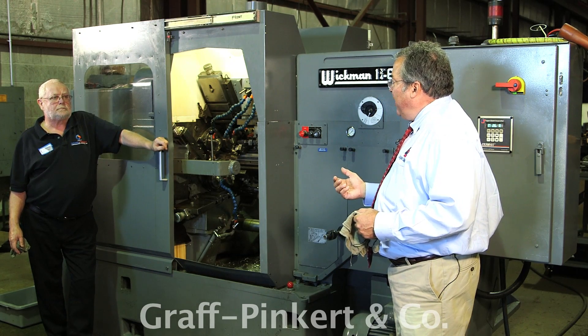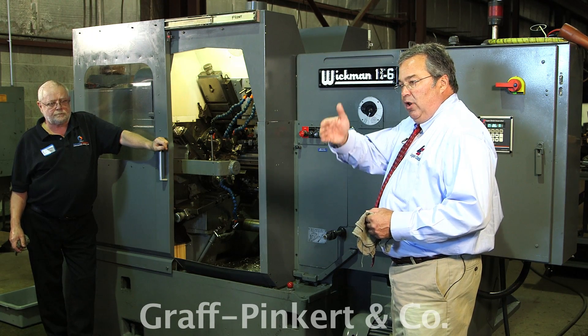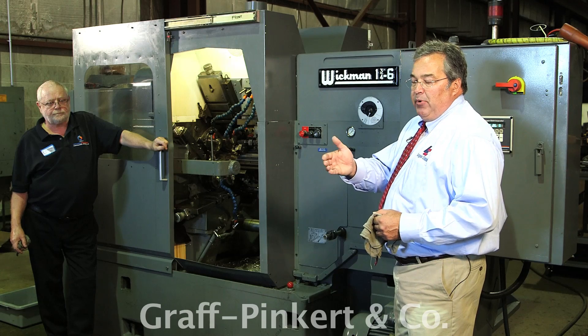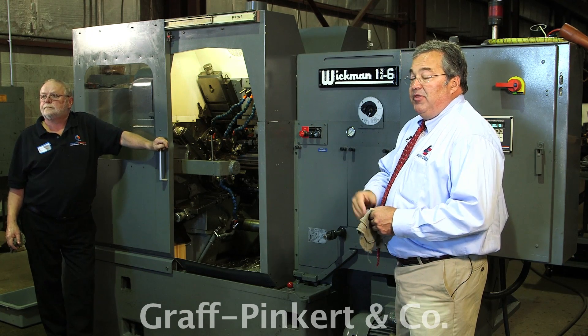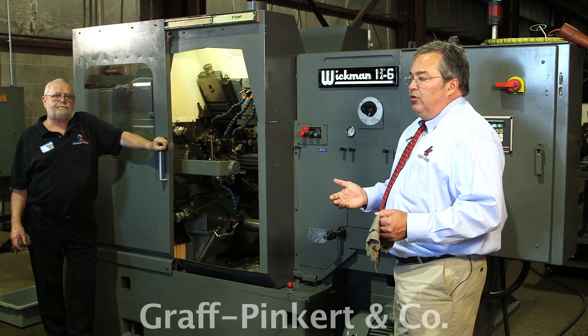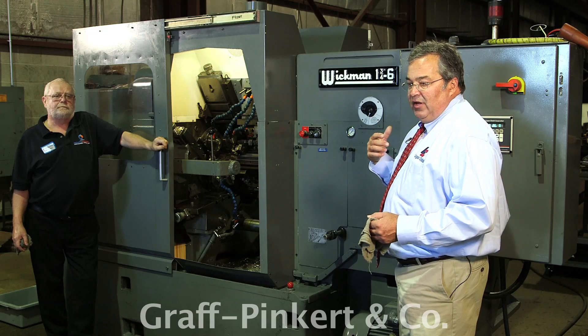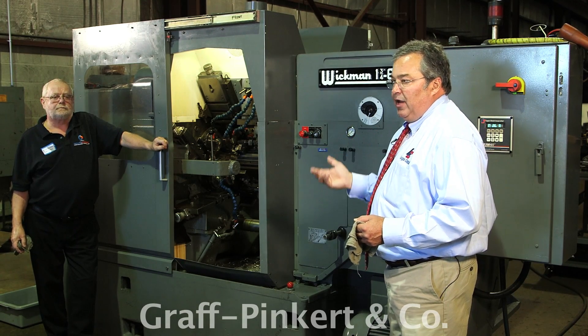In some screw machines, what they do is take the cam that's pushing the slide and drill a gash in it - it's called a chip breaker cam. They'll drill a series of gashes in the cam, but then you've basically ruined that cam; it becomes a chip breaker cam. So what this electronic system does is it creates a chip breaker without altering the cam at all.